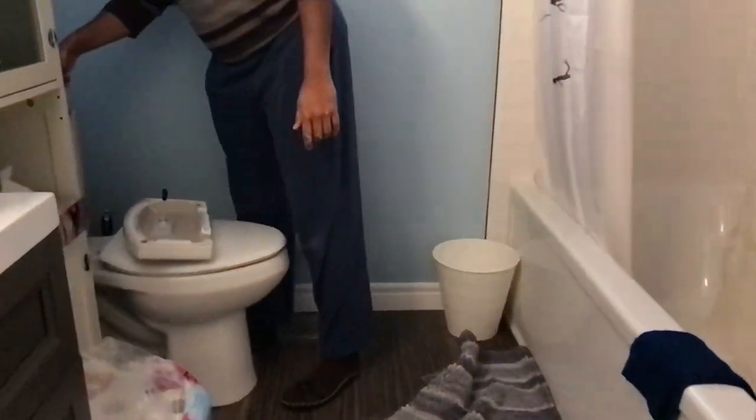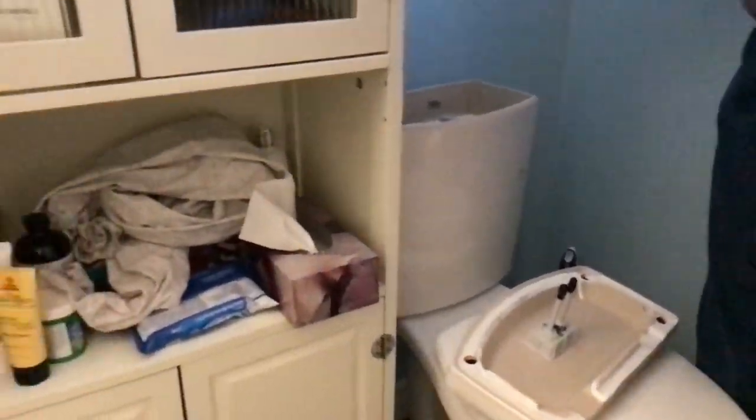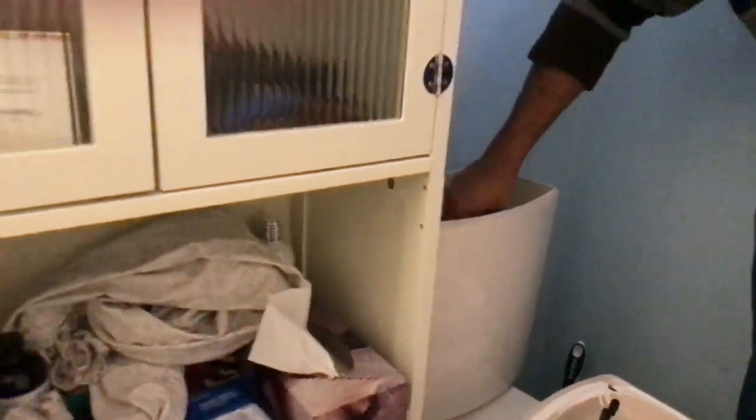Hey guys, dad is fixing the toilet right now because it's leaking. Do you want to take a look inside? Sure, let's take a look. Here's what it looks like inside — I'm not going to show too much because it looks so filthy.